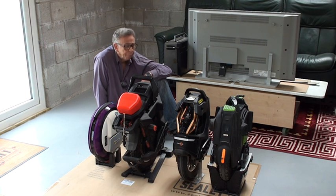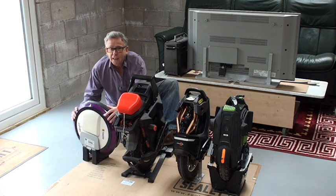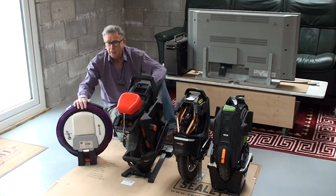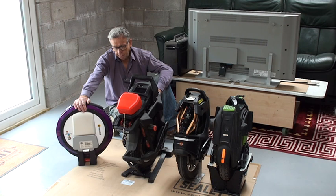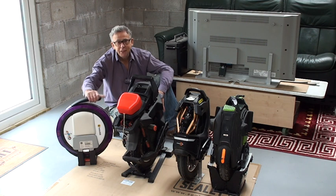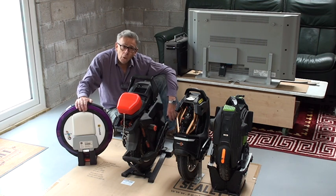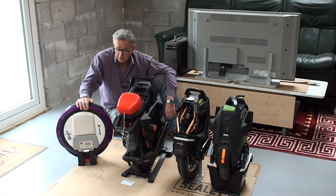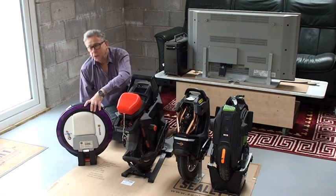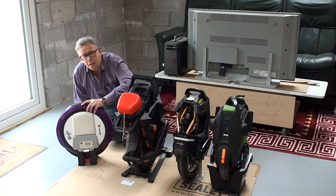We're going to start with the Ninebot 1E+. This is an older machine and this is what I learnt on — you can see my attempts at learning in some of my other videos. Buying this to learn on was a great idea, thoroughly recommended. This machine was cheap to buy because it's old, it's slow, and it's nimble.